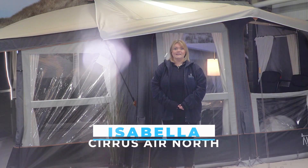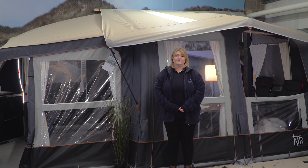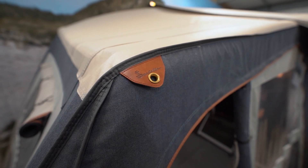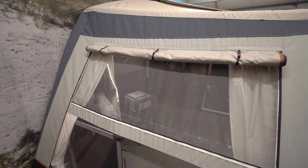This awning contains Isabella's new ISA Air system, which features high quality materials and Isabella's classic design. The ISA Air system allows for quick and easy inflation through a single inflation point, whilst housing multiple deflation sites.